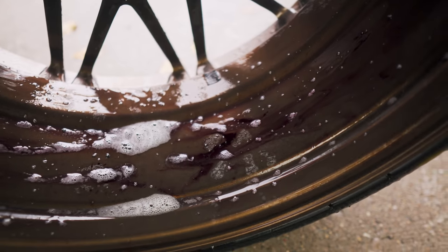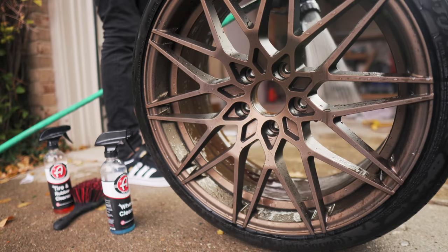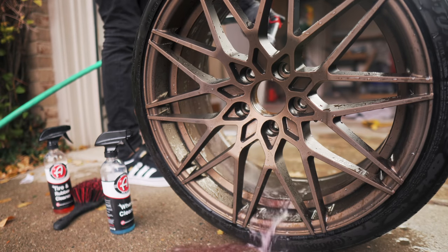What I like about this wheel cleaner is that it turns purple as it reacts to iron, so you can actually see it working. It's a lot like Stone Axe, which I've used in the past.